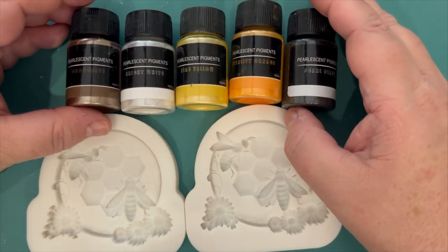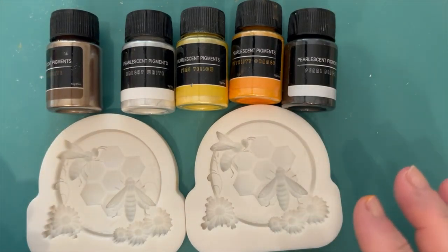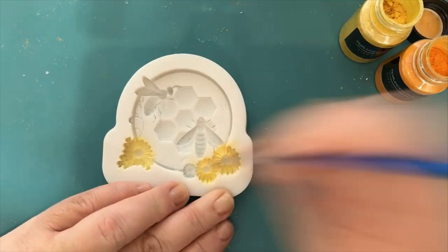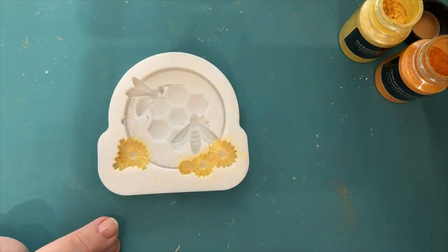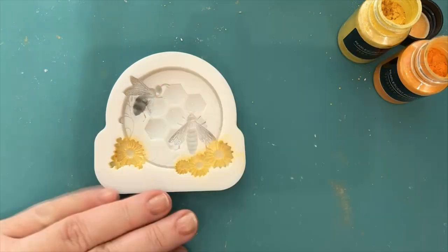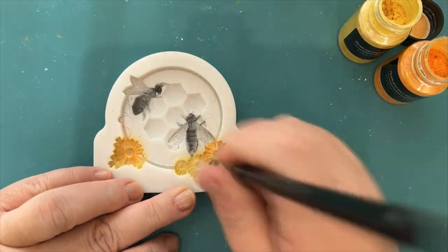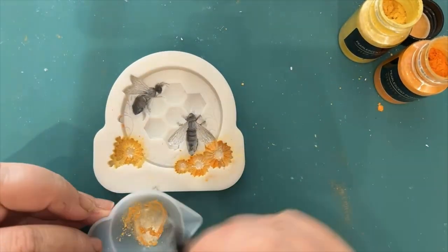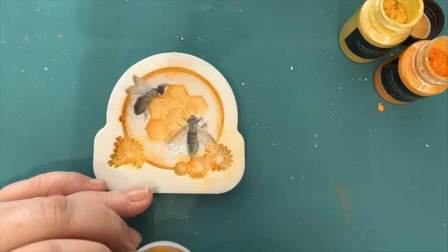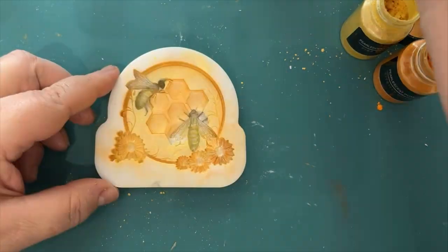Everything we've used will be listed in the description box below. We're going to build up layers of color in these molds. As you can see, this is a time-lapse showing me using a regular paintbrush, going in with different colors — a vibrant yellow and orange, then iridescent white or pearl white on the bees, and black for their bodies. We're trying to create light and shade, as you would when painting on paper.